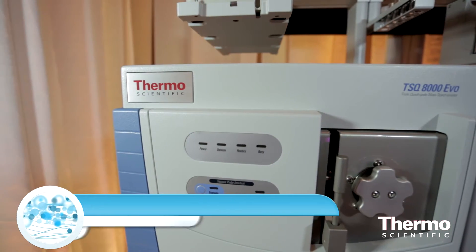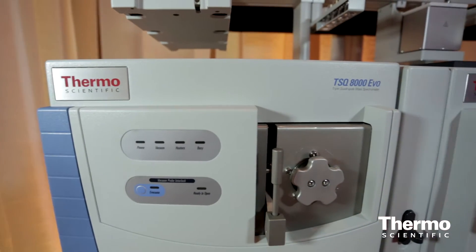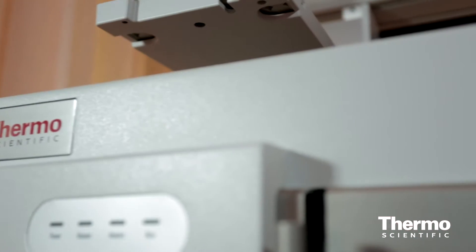At ASMS this year we're launching the TSQ8000 EVO. What's great about this new triple quad is you're able to analyze four times the number of compounds and run four times the number of transitions in the same amount of time — much better productivity than our previously launched triple quad.